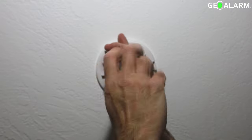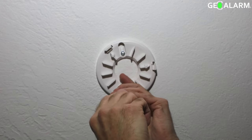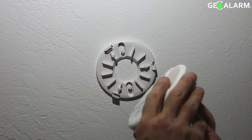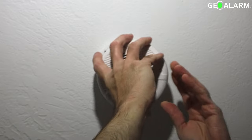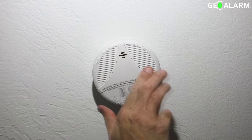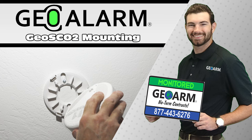Once it is firmly seated, all you're going to be doing is taking the actual CO and smoke device and connecting it to the base according to the grooves, then twisting it clockwise to snap it into place. Technician Sal here demonstrates properly, and just like that — voila — the SCO2 is installed.